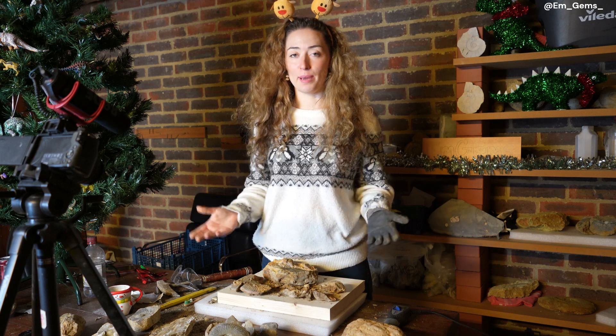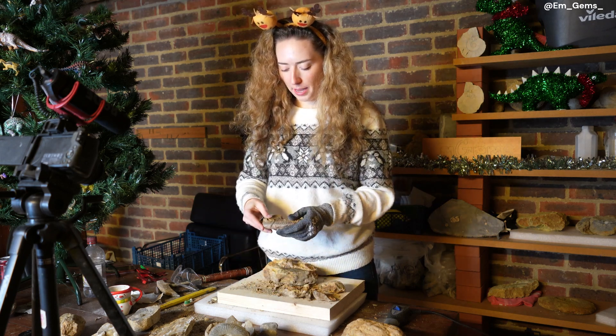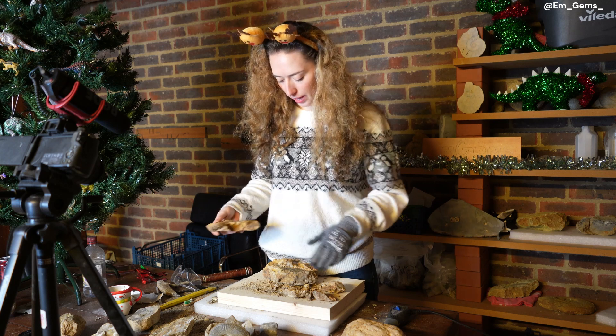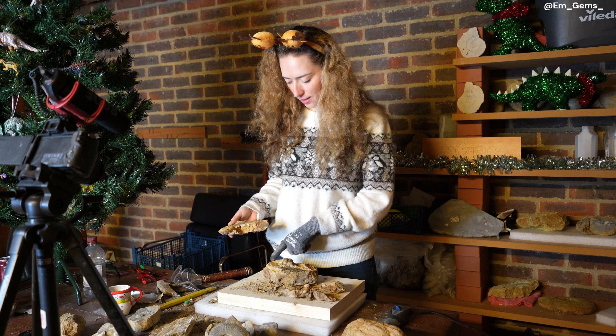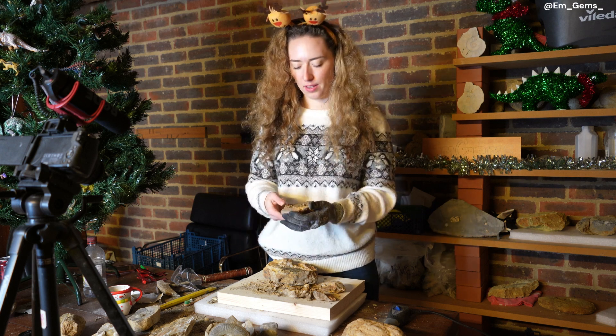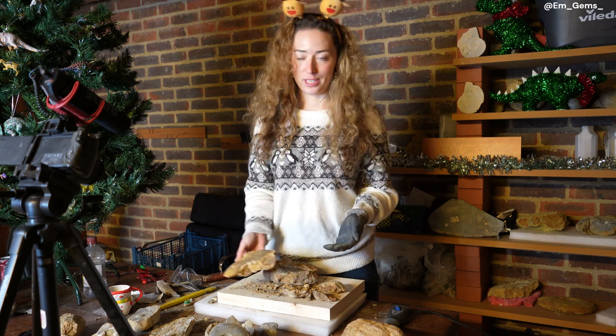Unfortunately, I think this piece is just that outer whorl that came out in two pieces. It came out beautifully, but the rest of the ammonite just doesn't seem to be all there — especially the center — and the rest of the outer whorl just kind of disappears. It's very weathered. So I think that's the best we're going to get out of it, unfortunately.